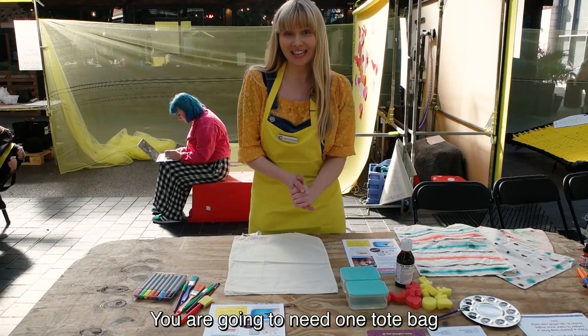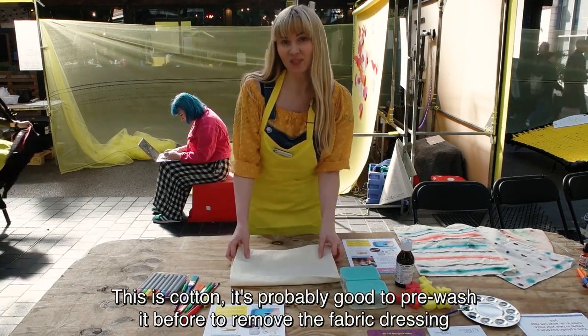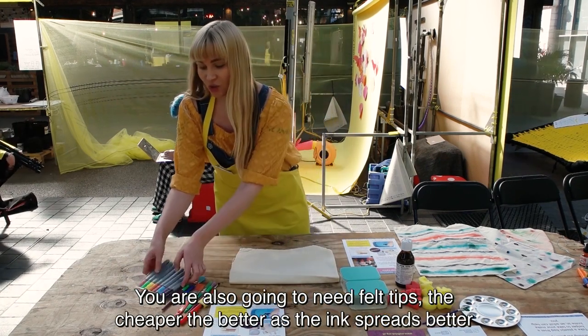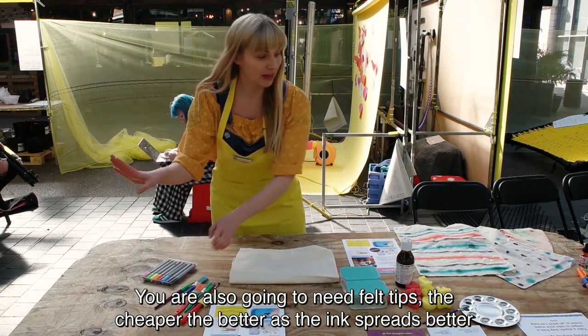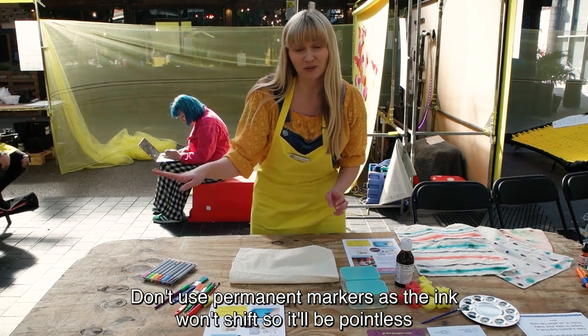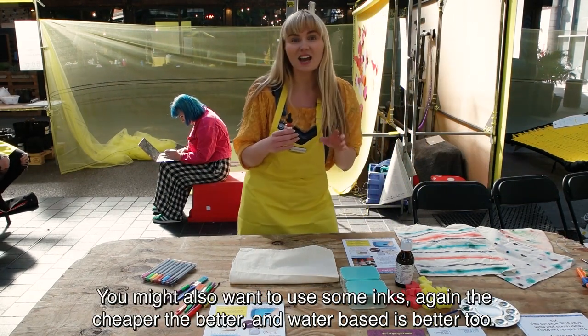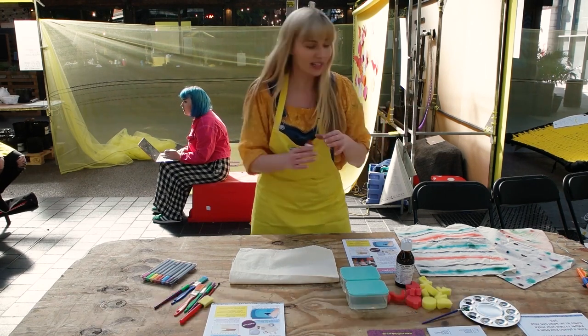You are going to need one tote bag — this is cotton. It's probably good to pre-wash it before you start to remove some of the fabric dressings. You're also going to need some felt tips. The cheaper the better because the ink is going to be better. Try not to get permanent because it just won't shift. You might also want to use inks — the cheaper the better and water-based. Much better to use inks usually.